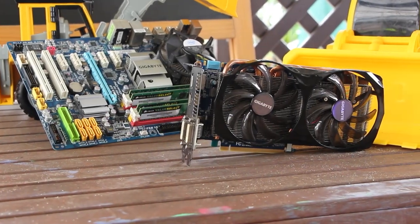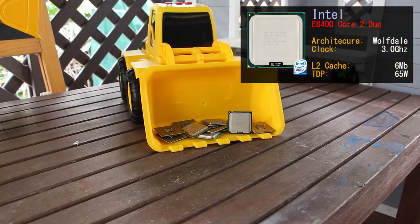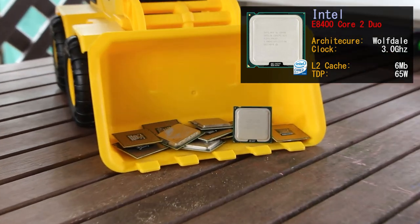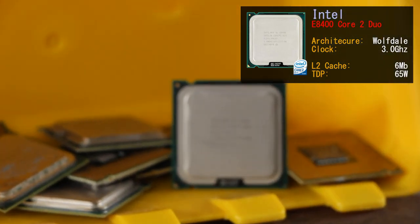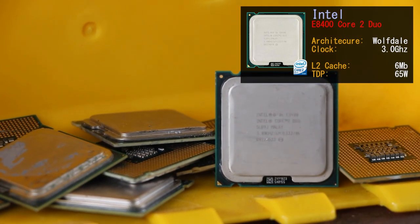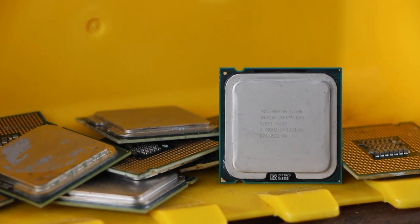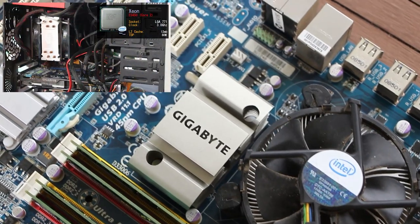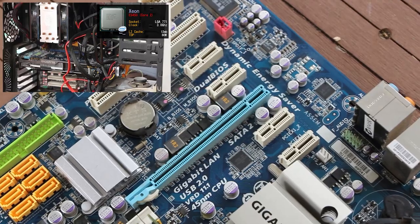The Core 2 Duo we're using today in our system is the E8400. Based on one of the last Core 2 architectures, Wolfdale, the CPU is based on the LGA 775 platform and was built on the 45 nanometer node process. Sporting a 3 GHz stock clock and 6 MB of Level 2 cache, it is literally half a Core 2 Quad Q9650. Previously we've overclocked a Core 2 Xeon E5450, which is similar to the Q9650.